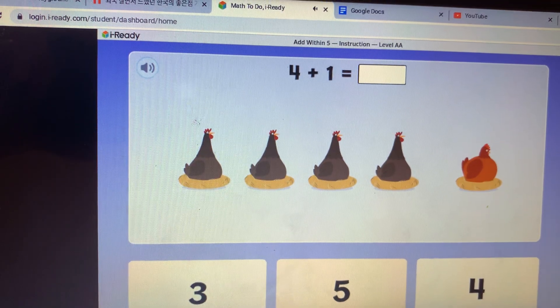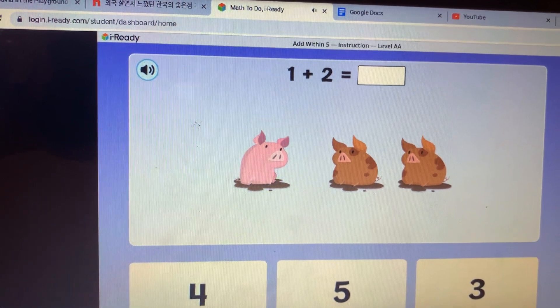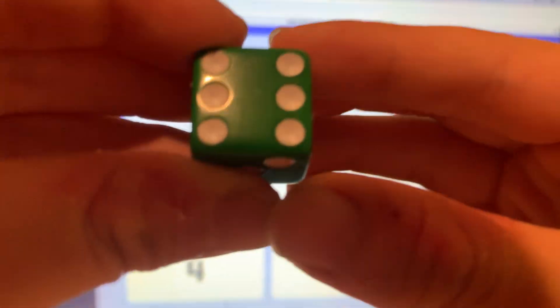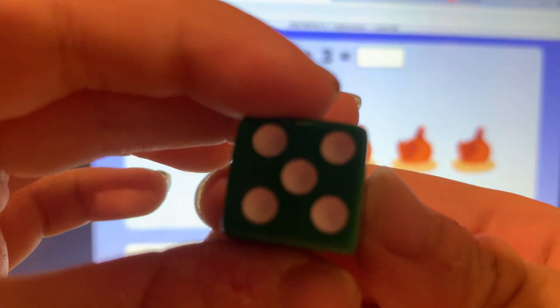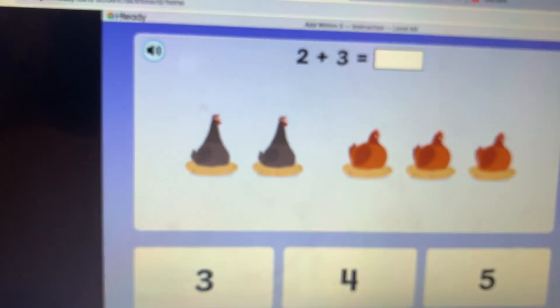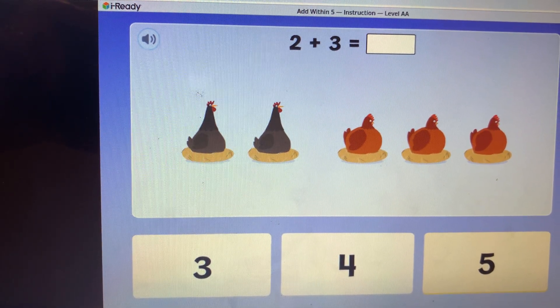One, two, three — what is one plus two? Okay, now we're gonna enter this. One plus two — let's go. What is two plus three? Two plus three equals five.